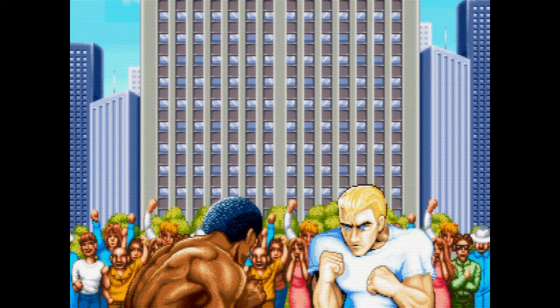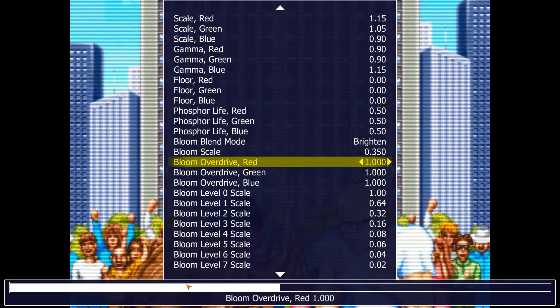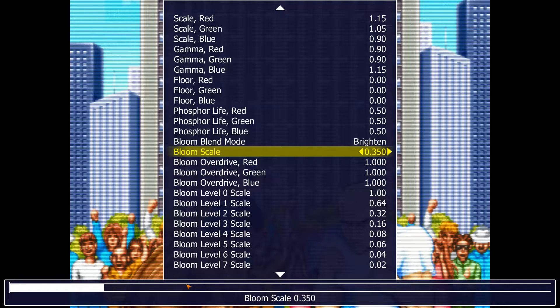It's better, but it's still bloomed out. Look at this bloom scale — this thing is bloomed out so much. It's just ridiculous. Look at how much you can turn this down.